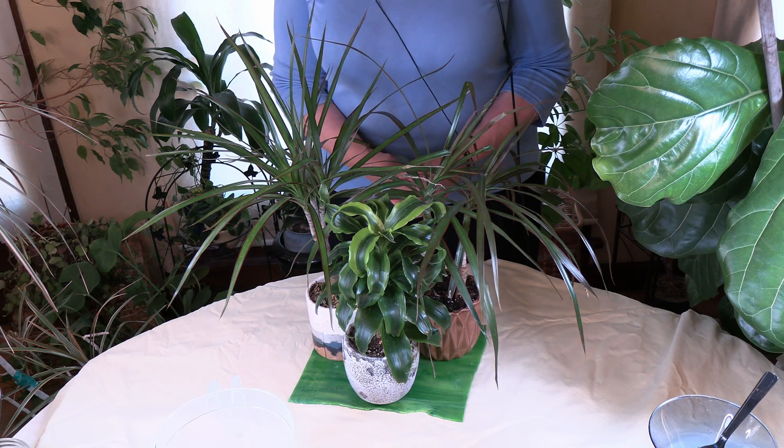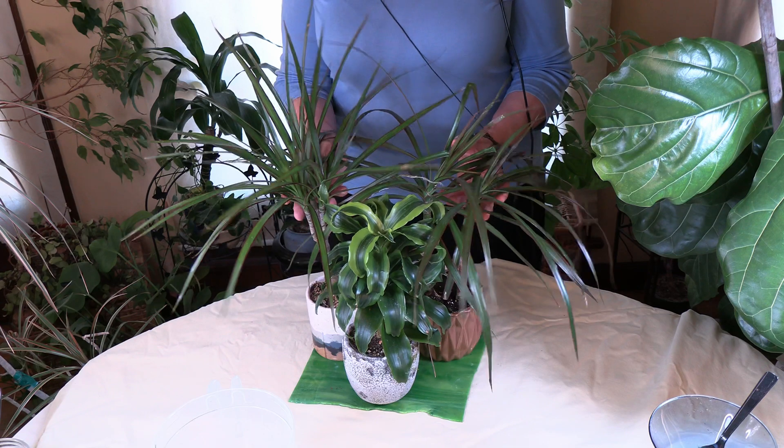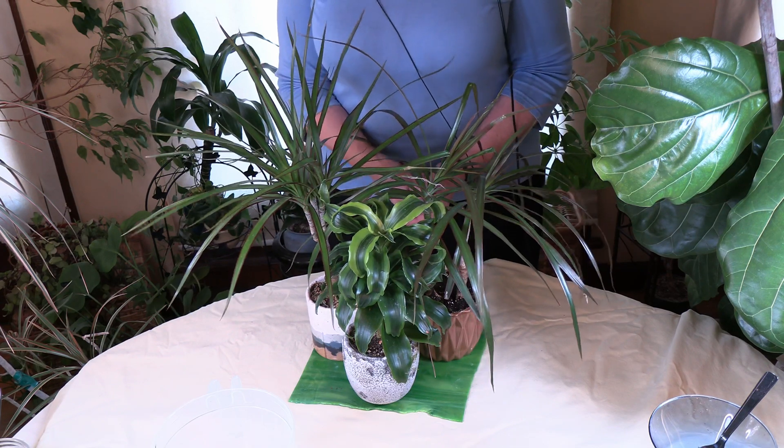Keep in mind that some plants are going to be more prone to iron issues than others, and today we have three Dracaenas here with us.